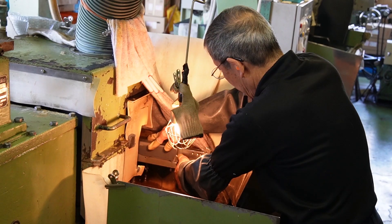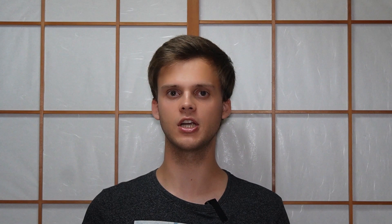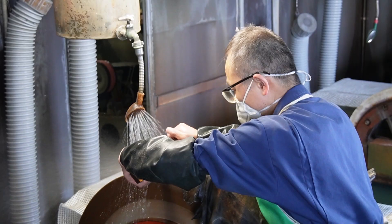Tadafusa has a lot of different lines and different price ranges. For the cheaper knives, they use a sharpening robot where they just put the knife in and the robot does all the sharpening automatically. For the more pricey knives, they sharpen them by hand just as any other blacksmith would do it.